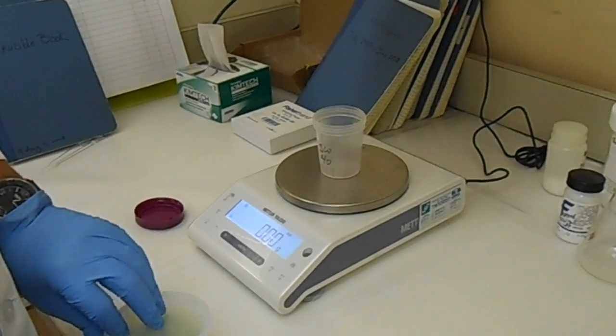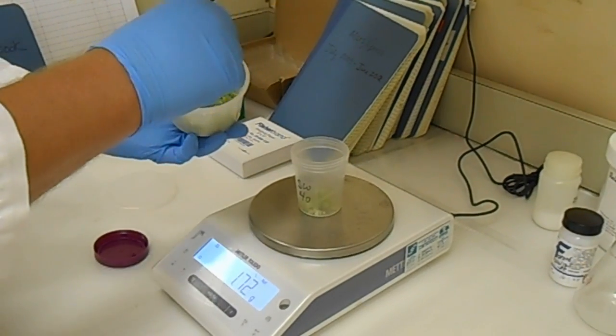The next step of the test, we're going to weigh five grams into the specimen cup, and we'll also weigh five grams into the small mason jar.